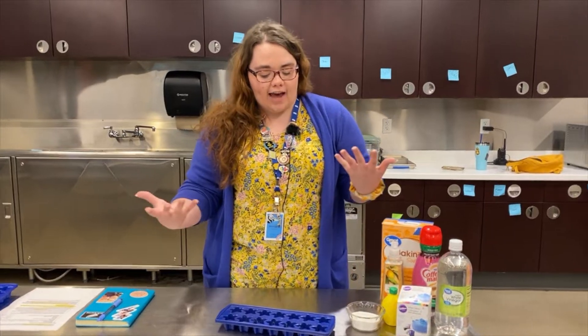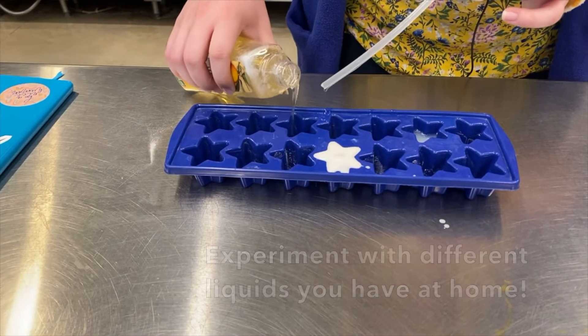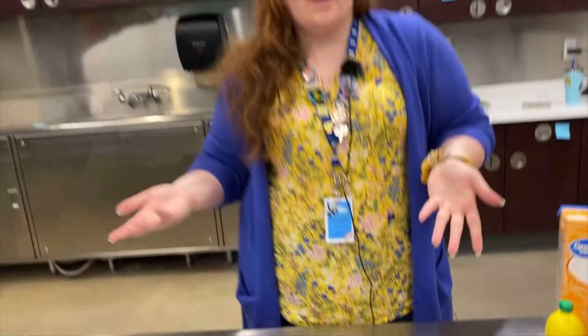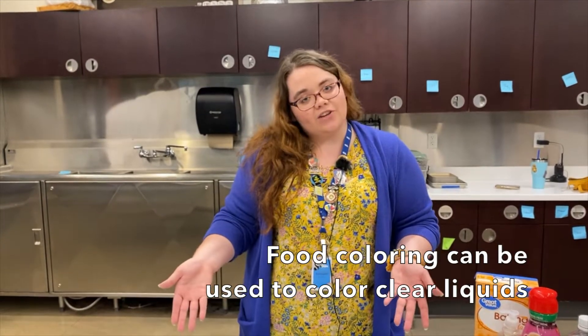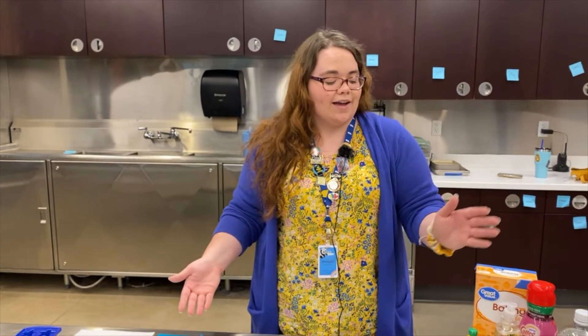The first step is to add our liquids into our ice tray. This is where the option to use food coloring comes in. Since some of these liquids are clear, it would be helpful to add food coloring so you can see your reaction.